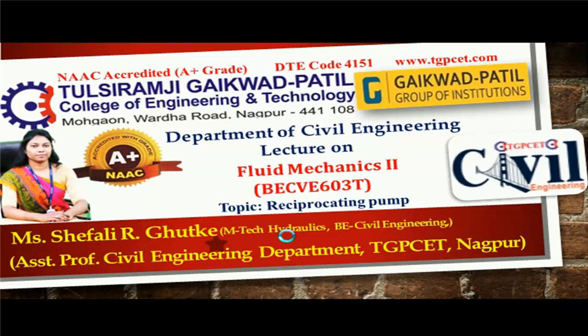Hello friends, I am Shefali Rahul Gutke, M.Tech in Hydraulics, currently working as an Assistant Professor in Civil Engineering Department at Tulsi Ramji Gayakwar Patil College of Engineering and Technology. I welcome you all in today's video lecture which is based on reciprocating pump. In today's lecture, we will discuss about the working of reciprocating pump and its main components.